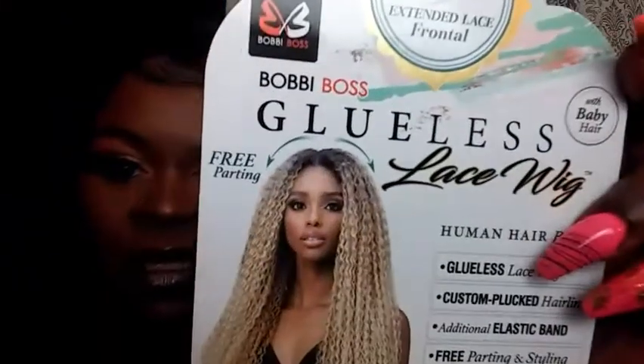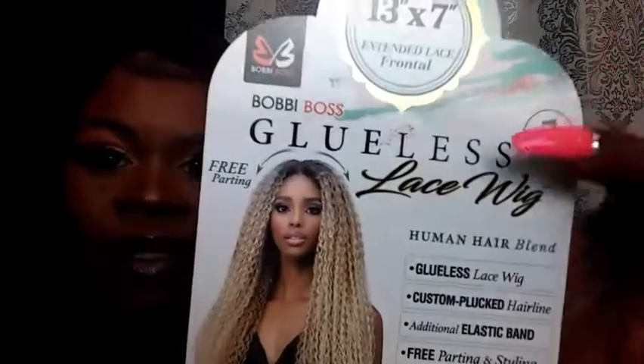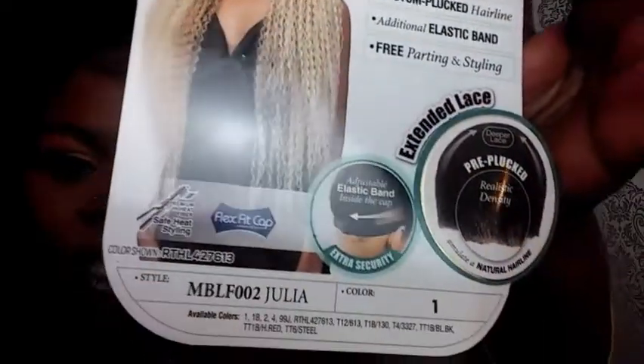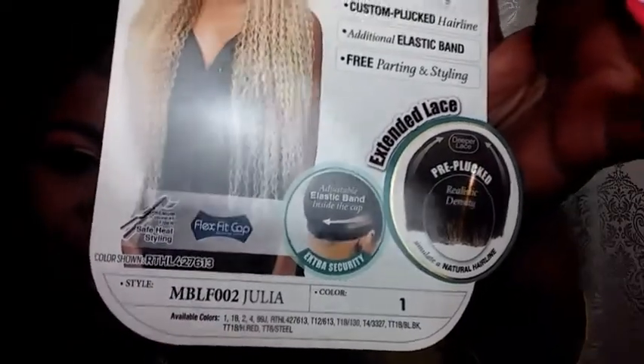The name of this wig is MBLF002 Julia. This is a picture of the wig — this is what she looks like. She's very pretty, a glueless lace wig. Julia, that's the name right there, and it's in a color one.